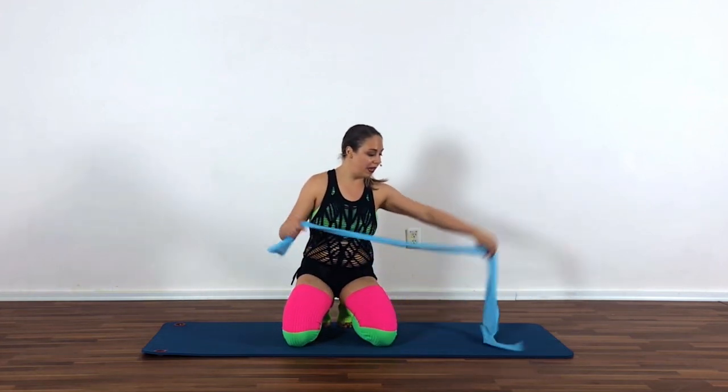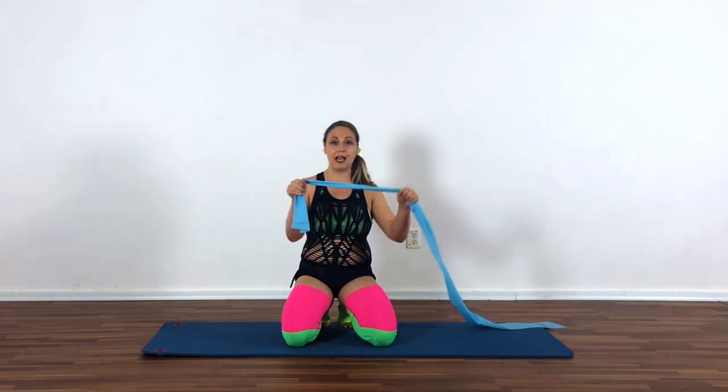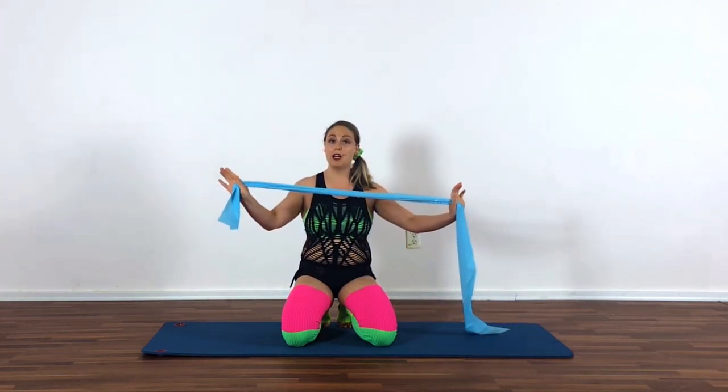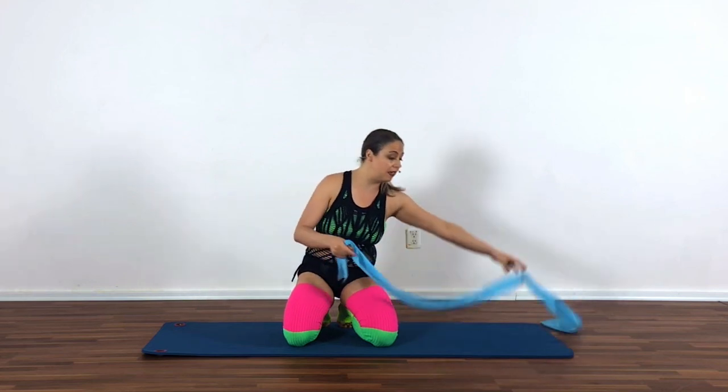So for this one, you're going to want your band. Now the more you choke up on your band, the more tension and the more challenge you're going to have. The more you slack in it, it'll be a little bit kinder to you. So just keep that in mind when you choose your band tension and adjust as needed.